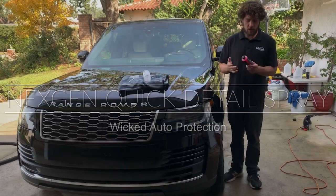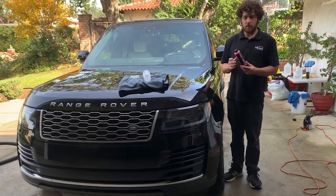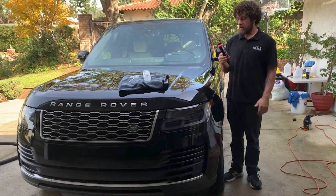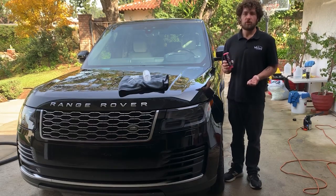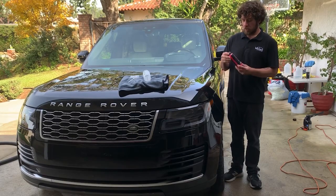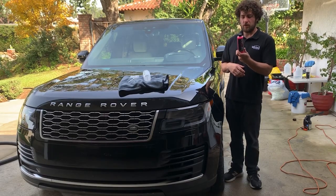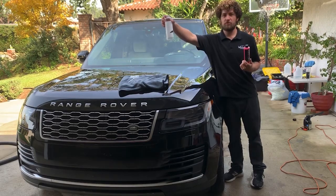What's up detailing followers — I'm going to do another detail spray review. I just linked up with Next Gen yesterday and they gave me some products to try out. I have their quick detail spray. We just washed this Ranger, so I'm going to give it a wipe down with this to ensure there are no streaks left over from the wash. You're not going to see me spray it from the original bottle because I don't have a sprayer for it, so I'm using an old cleaned-up product bottle.